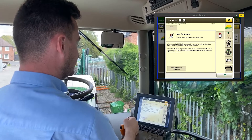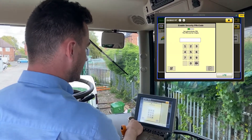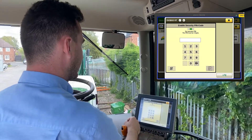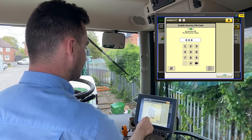Select your padlock, enable security pin code, and type in a four-digit code — that's your administrator pin.